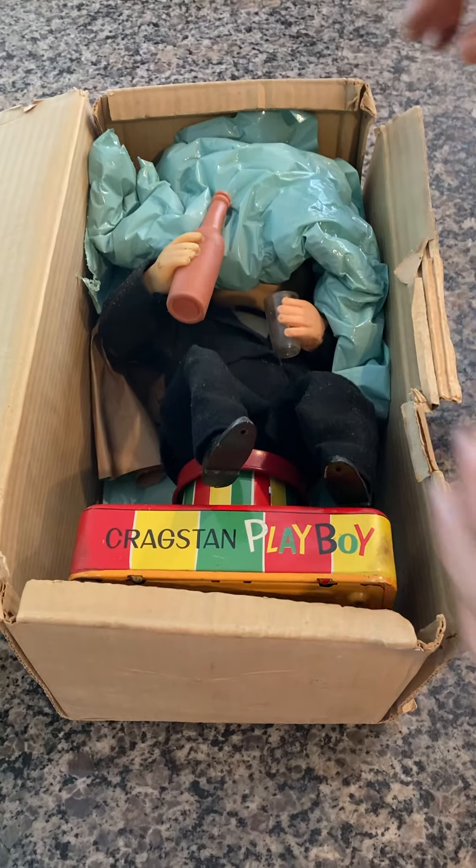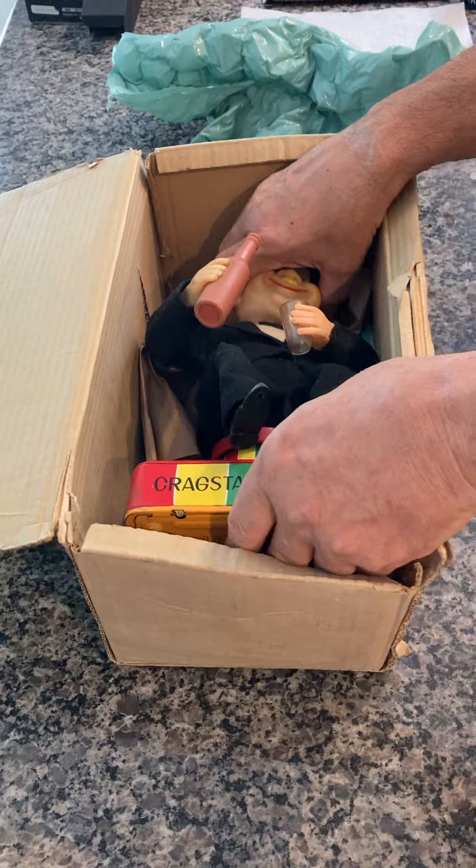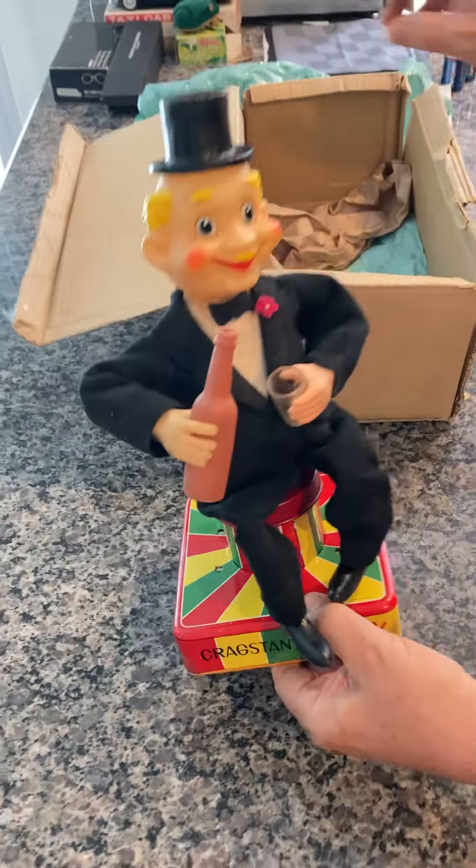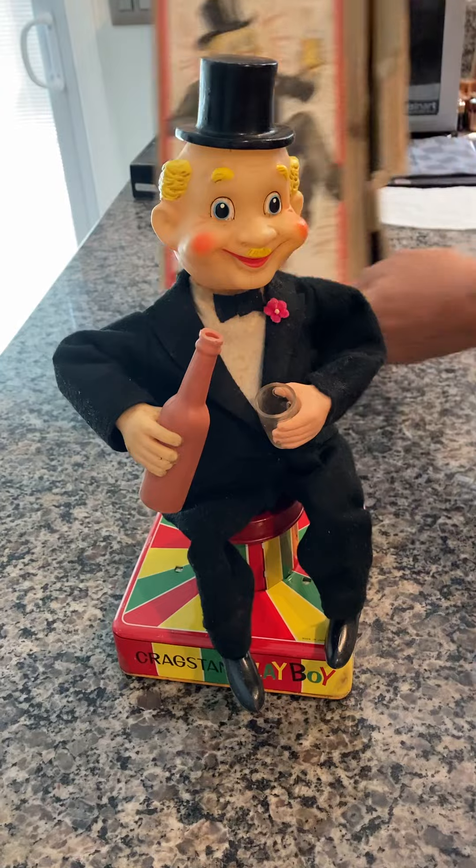You can see he's got a bag on his face — that's protection. Getting it off, here he is. Pull him out, set him down. Here's the box.